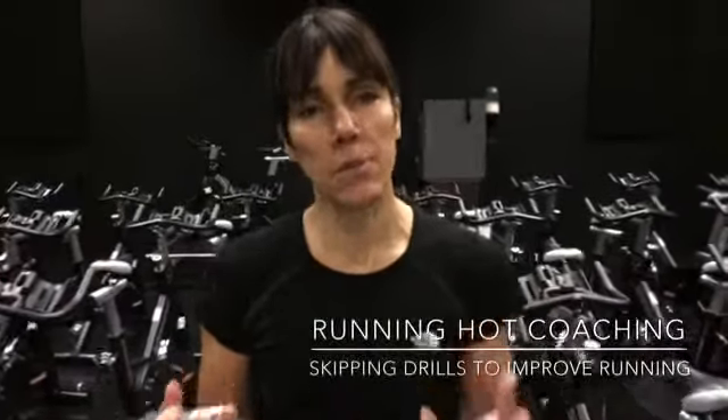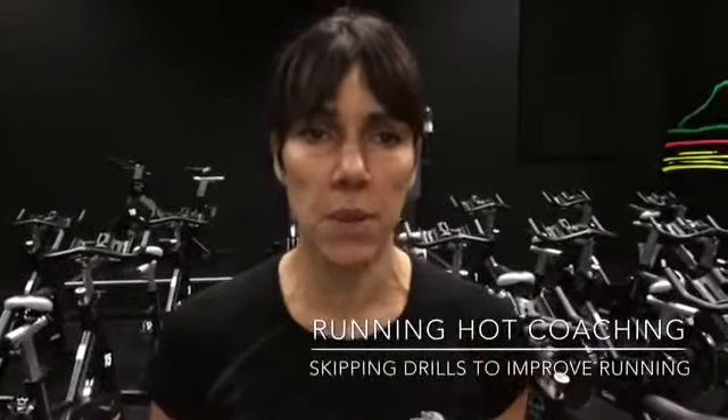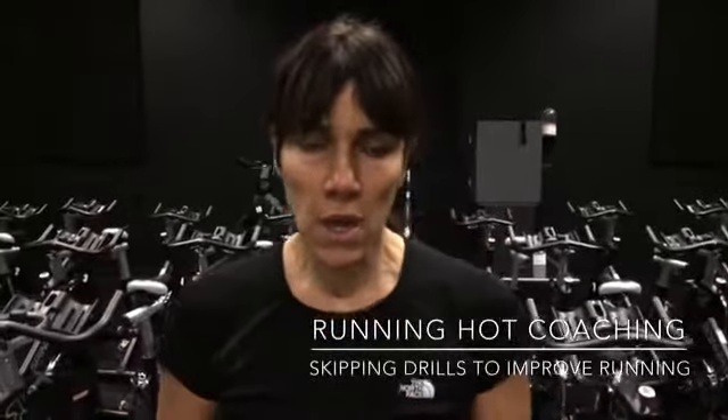Hi everybody, today we're going to talk a little bit about skipping and the importance of skipping for runners. Skipping is one of the best drills that you can do for your technique. There's a progression I'm going to take you through of a few different exercises, and if you can build skipping into your routine every week, maybe three or four times a week in your warm-ups, it would be really great.